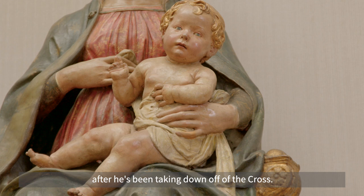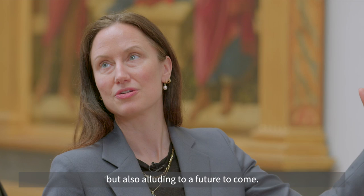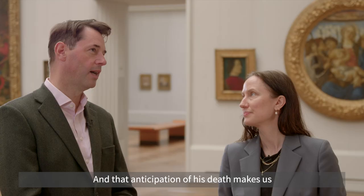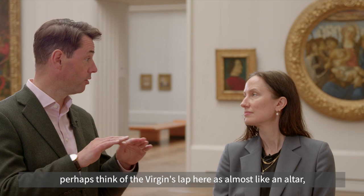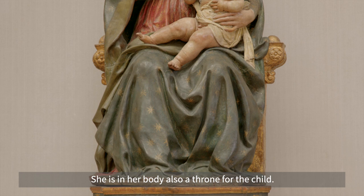So there's something sweet and tender here but also alluding to a future to come. That anticipation of his death makes us perhaps think of the Virgin's lap as almost like an altar, and as we've thought of it as like a human throne, she is in her body also a throne for the child.